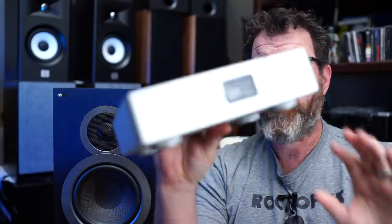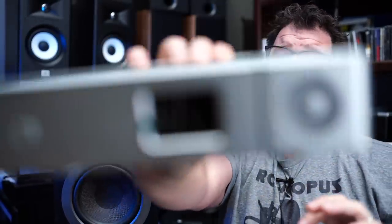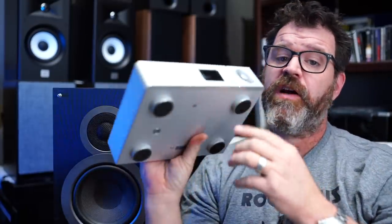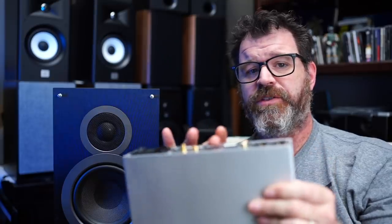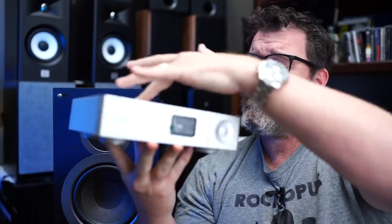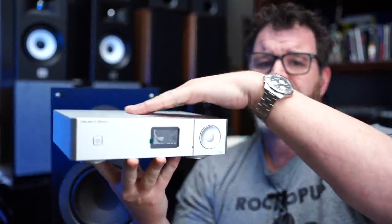There's a fuse and then a master on/off switch. This is actually quite heavy — it has a proper transformer inside. Very good looking. This one's in silver but it also comes in black. Be careful — it's a little bit sharp on the edges back here. The coating is a bit rough and textured, and I don't like that.